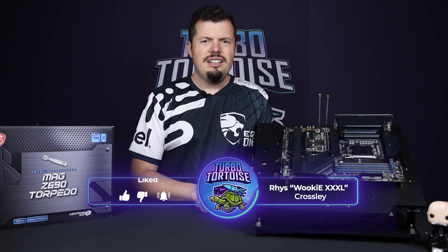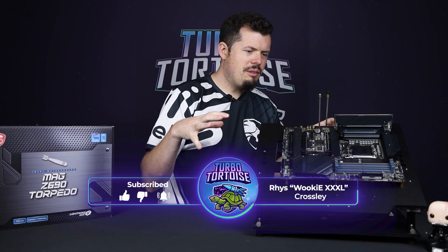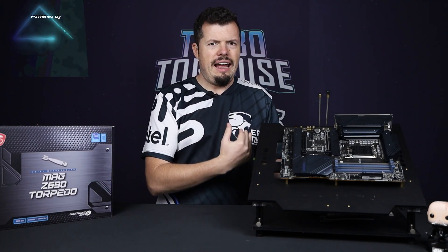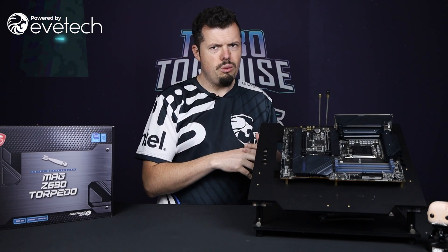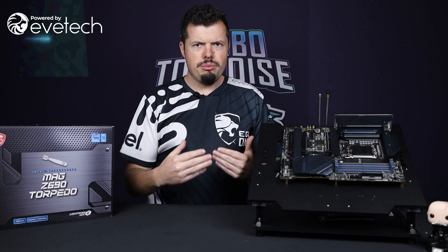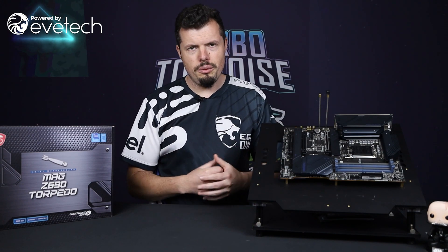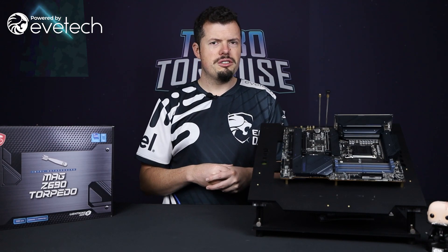After that mouthful, I've got a few more to go through, because this is not even the same level of motherboard I had. The Tomahawk is actually a little bit higher end than the Torpedo, but this Torpedo has way more feature set, because the chipset on the newer stuff — both from Team Red and Team Blue — features a lot more PCI Express lanes for high-speed storage. So yeah, there's a couple of upgrades there.